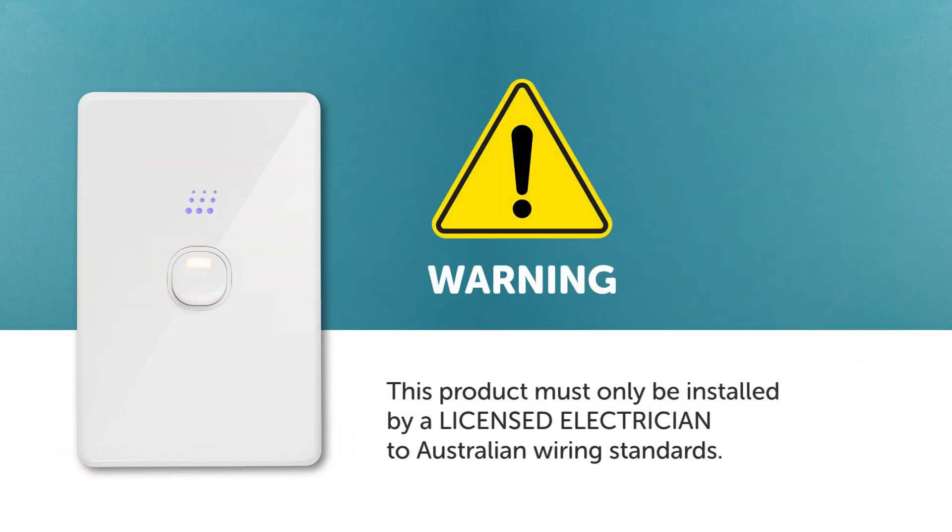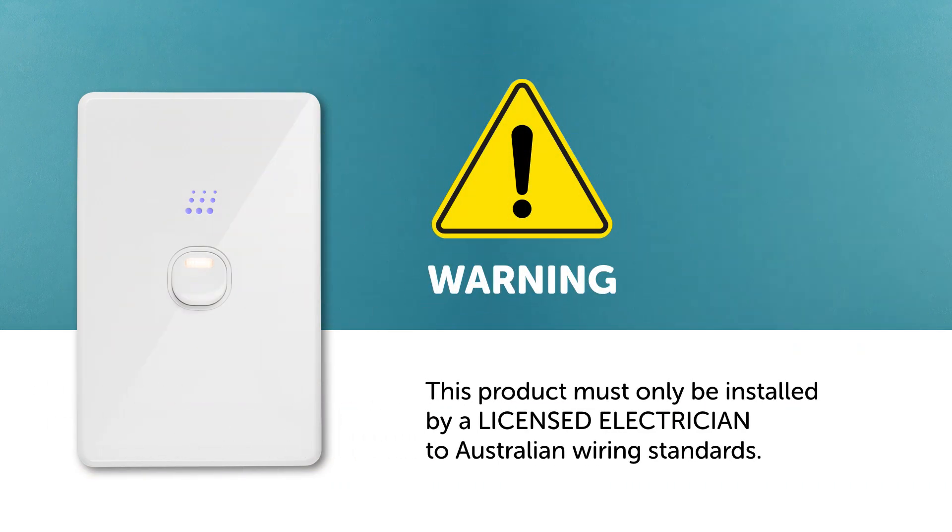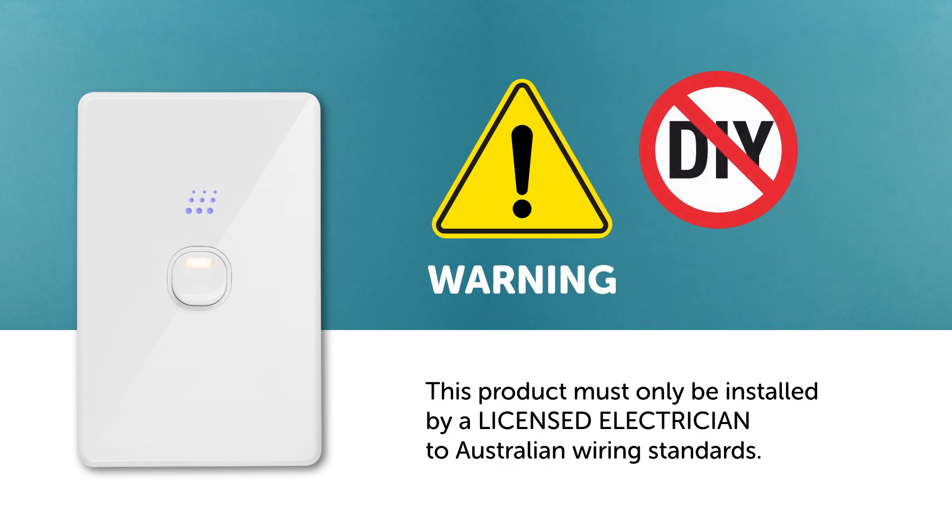Warning: this product must only be installed by a licensed electrician to Australian wiring standards. Incorrect installation could result in serious injury or death.